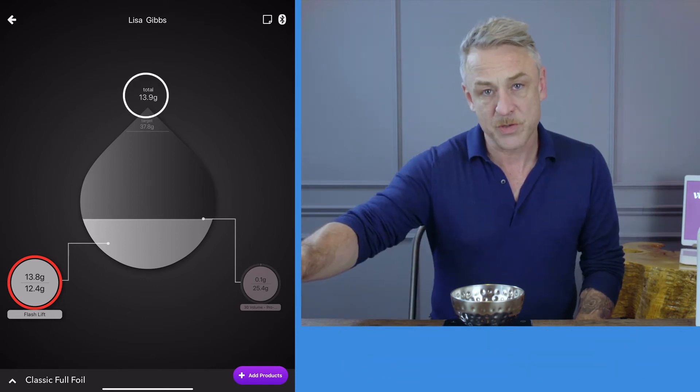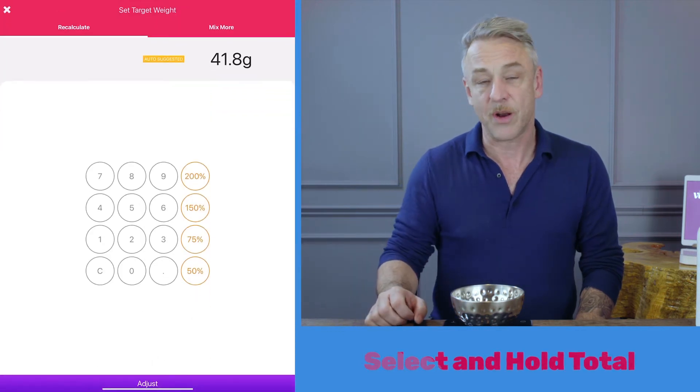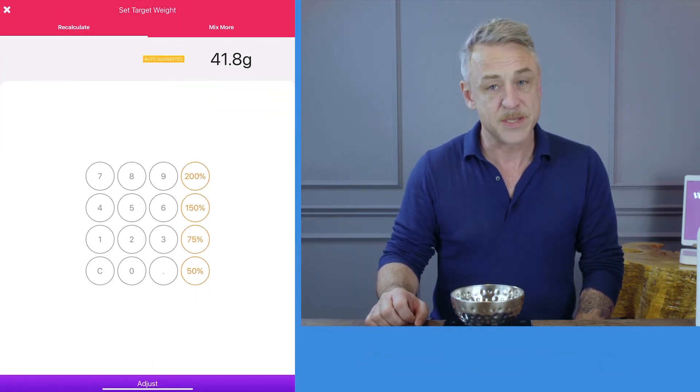Hold your finger at the top of the droplet where it says total and the weight of your formula. You will see that Auto Suggested has appeared. Simply press adjust.